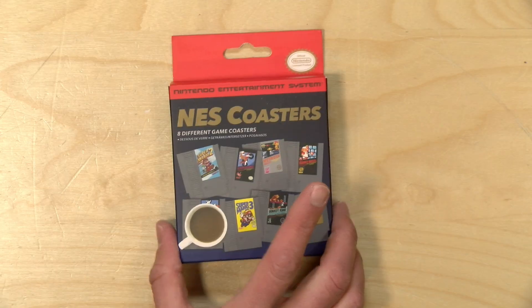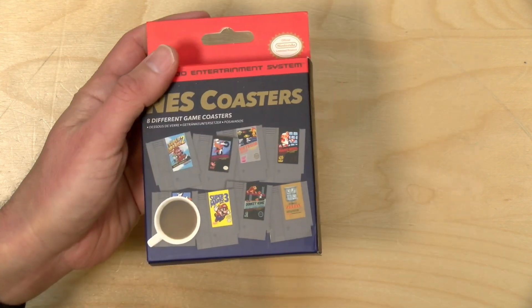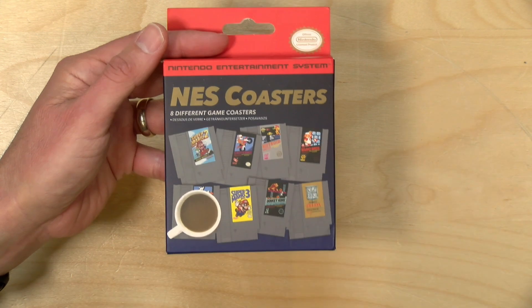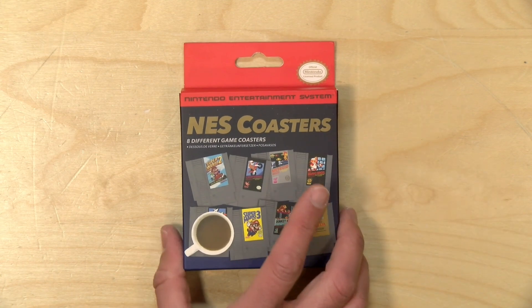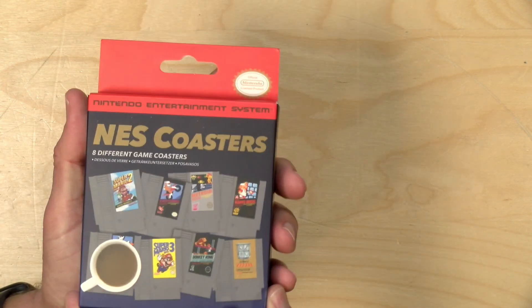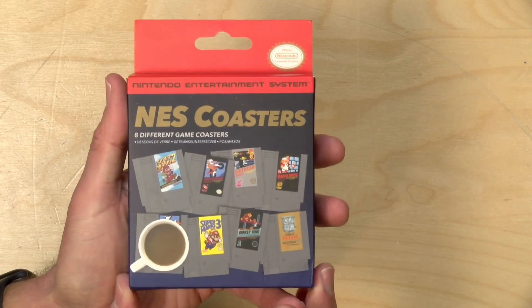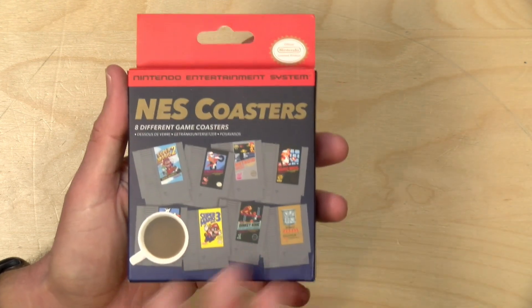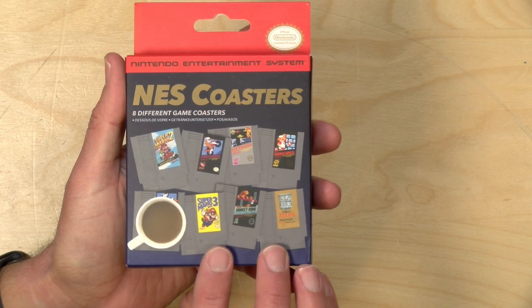Hey everybody, it's Lon Seidman, and we've got a fun one today. This is a package of NES coasters that we're going to open up. I did a whole series of little stocking stuffer videos, and this would have been part of that. I didn't learn about these until after Christmas, so hopefully this will get picked up in the next year's holiday cycle, but I thought it'd be fun to just unbox these and see what they look like. I really like the packaging — it really is identical to what you would get from an official Nintendo product back in probably the early 90s as the NES was being phased out. It's got that look that we all remember. This is officially Nintendo-licensed material, and these little coasters look like NES cartridges from back in the day.